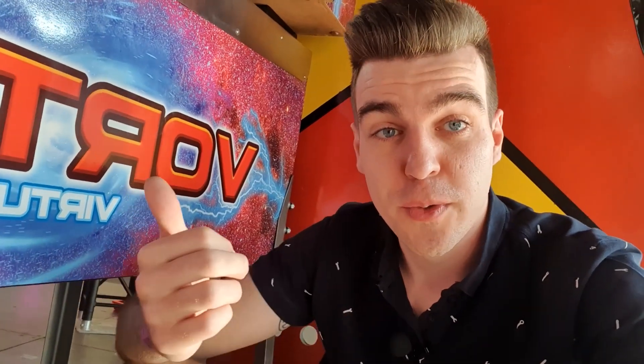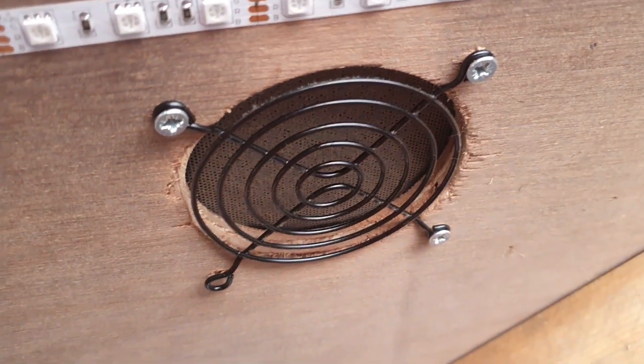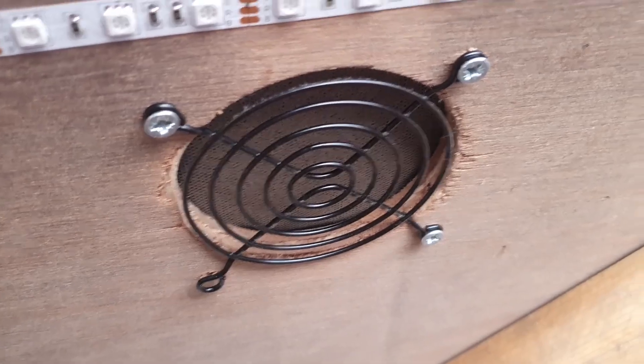I just noticed something else on the virtual pinball machine as well. The intake fan is really, really dirty. As you can see right here, a lot of dust has built up. So let's take care of that.